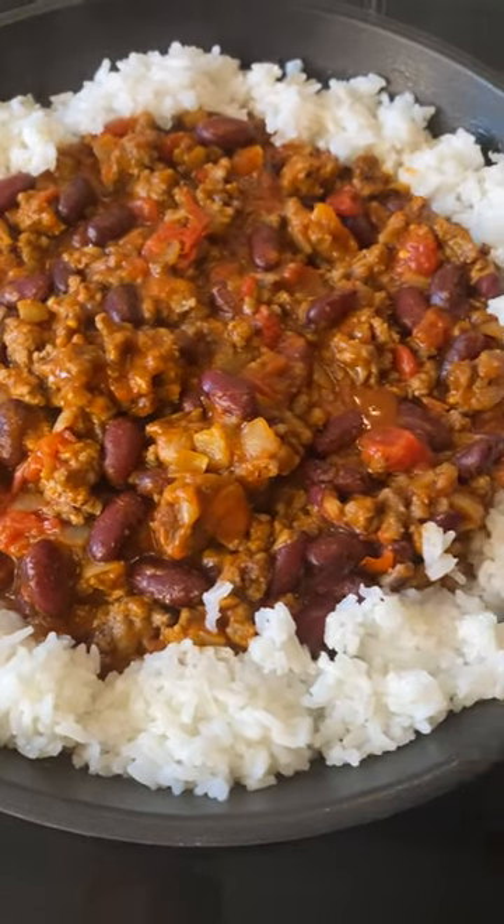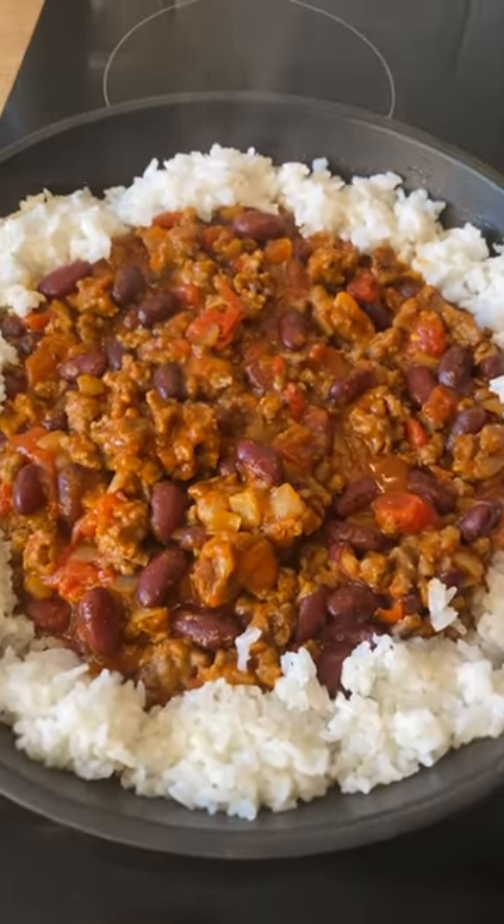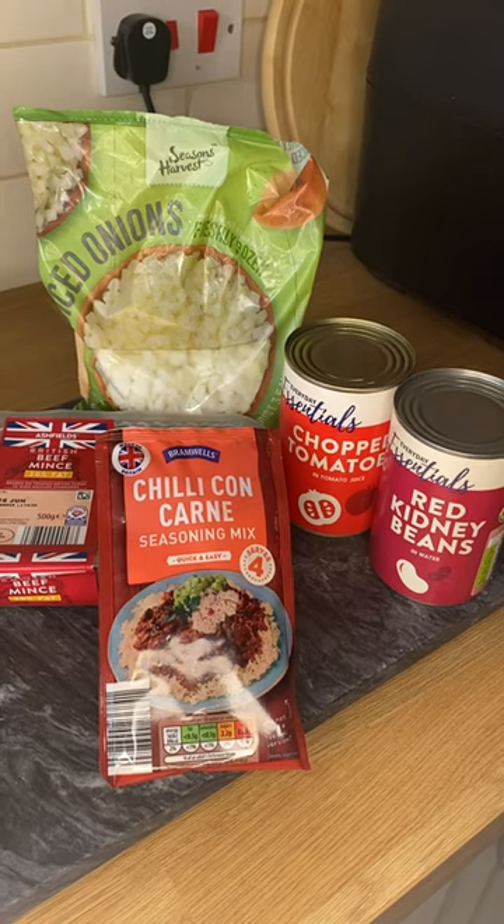Hey everyone, today I'm making chili. This is super cheap and easy to make, and all you'll need are these ingredients.